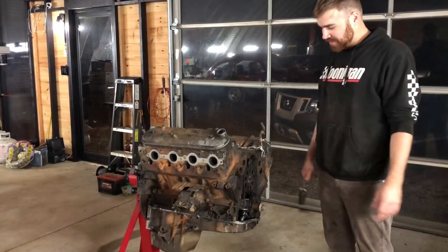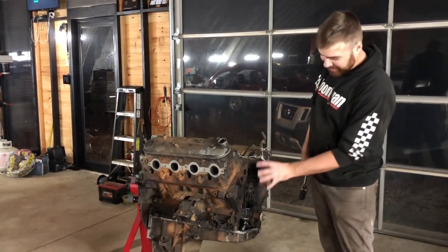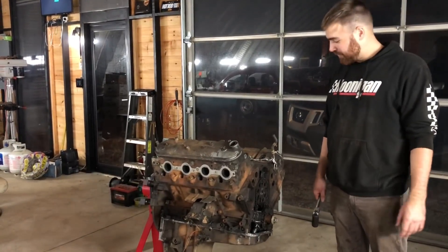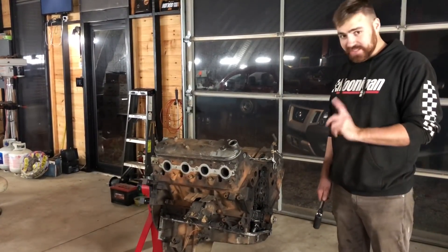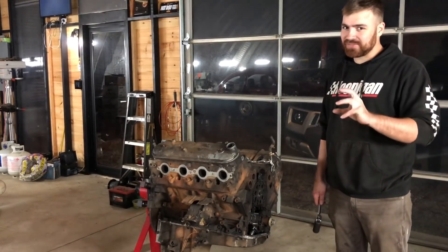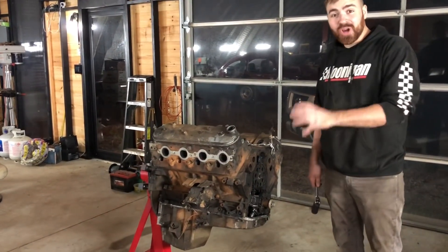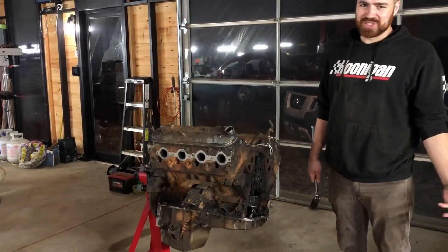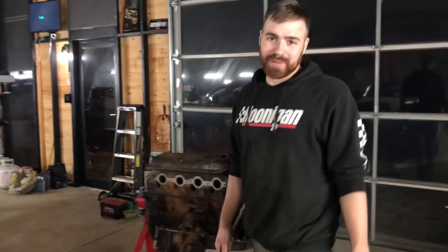So I'm going to tear it apart and see if we can build it. I'm sure it needs a full rebuild. Just looking at the sludge up here it's definitely not been taken care of — it's had a hard life. But I think it's got a chance, because when we got it here we did get it to move just a little bit, like maybe half a degree. It budged, so it's not totally seized. It might just be stupid, but at the same time it's a good story. I'm a sucker for a good story even if it makes for more work.